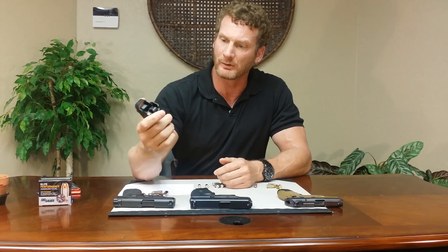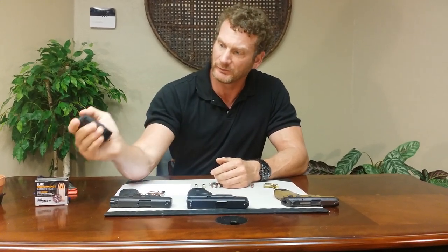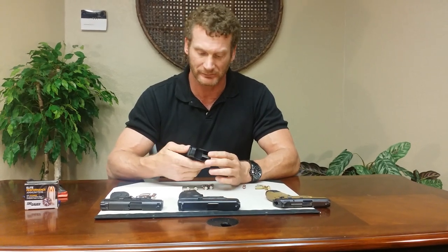This is how it works. You stick your magazine, insert it in the bottom, squeeze the trigger, and pull down and drop it around. It's supposed to work with single stack as well as double stack magazines. I've got both here today, and we're going to give it a try and see how it works.